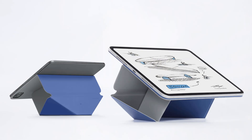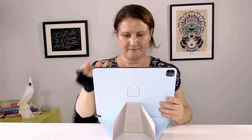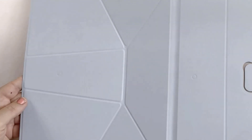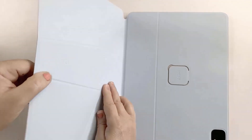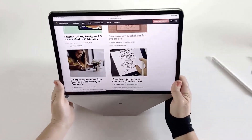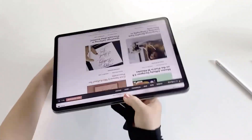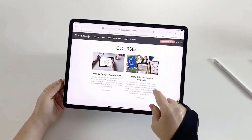The keen-eyed among you may have noticed my cool new iPad case. I'm trying out the Moft Dynamic Folio. The case folds like origami and there are little icons on the back of the lid that you align, and it snaps and locks the iPad into different positions. You can choose from several floating angles depending on how you want to use your iPad — whether it's for scrolling, reading, or drawing.